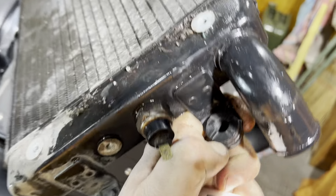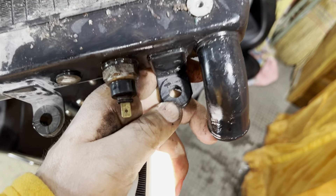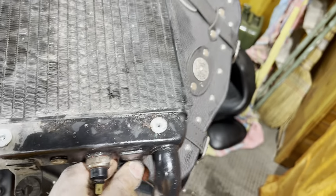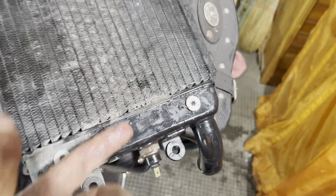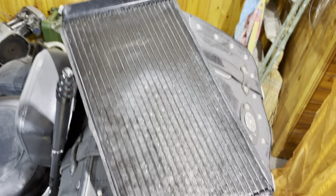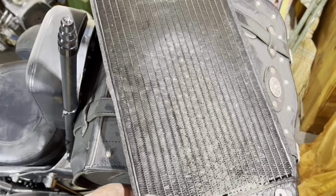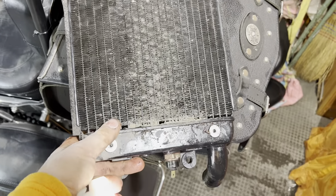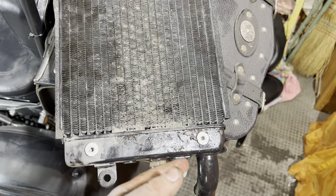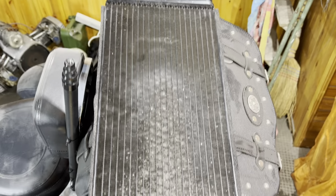There's also coolant in the overflow tank, so I'll open that cover and drain it as well. Doing maintenance on motorcycles is not easy — to access one system you often have to remove another. Here we removed the entire fuel system just to get access to the coolant drain cap. It's very compact on a motorcycle, which limits access to all the systems.